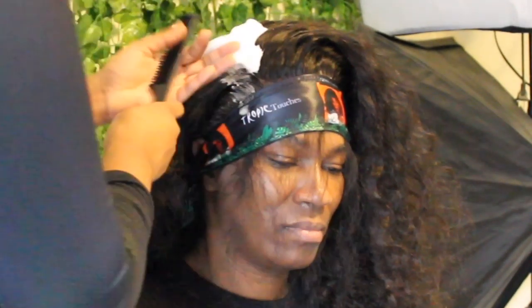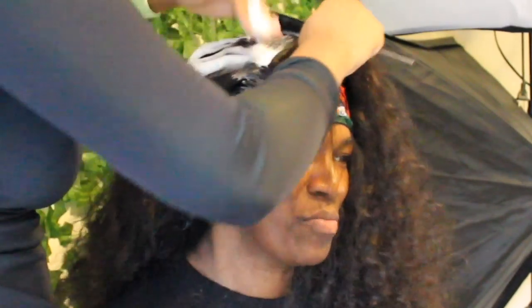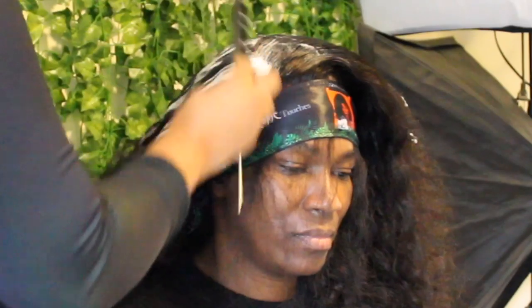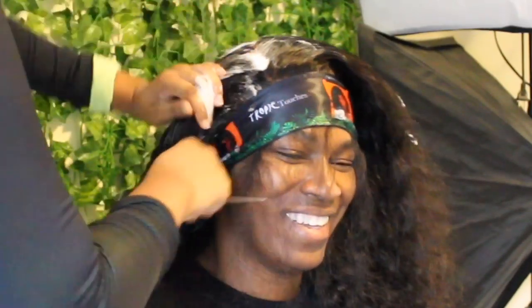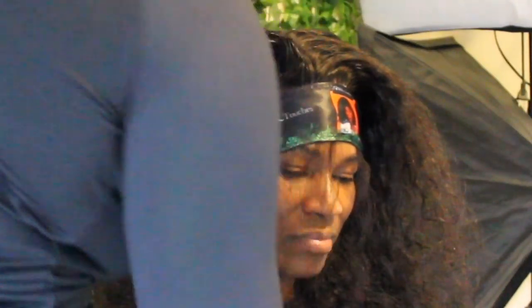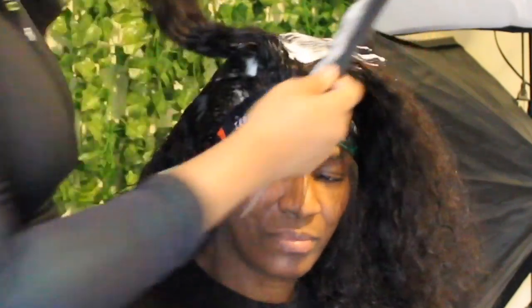I'm going in with some mousse — just a random mousse I'm not going to name — to flatten out the top of the head. I recommend this for anybody that doesn't have a hot comb; it's cheap and affordable. You put some mousse, part the hair, apply mousse in the parting area to make it more flat, then tie it down with a scarf and blow dry it, or sit under a dryer if you have one.